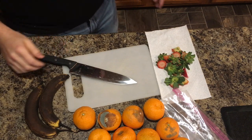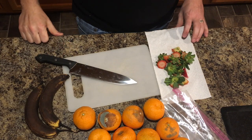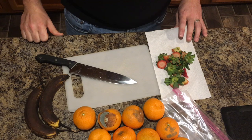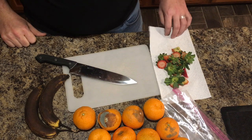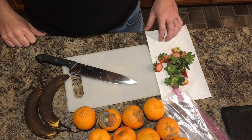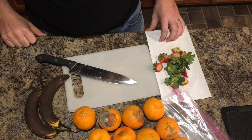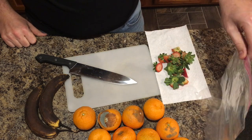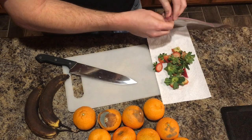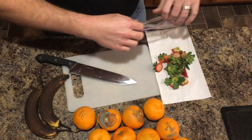Hey guys, this is Josh with Down to the Roots. I have some food scraps that I'm getting ready to prepare for my worm bin, so I'm just going to make a real quick video on how I process them for my worms. Basically what I do is I take all of our food scraps and cut them up into smaller pieces, roughly an inch, and put them in a gallon Ziploc bag and put them in the freezer. The strawberry tops are already the right size so I just go ahead and toss them in.